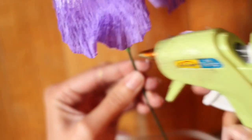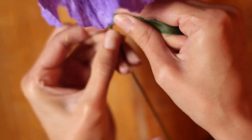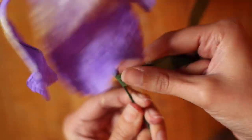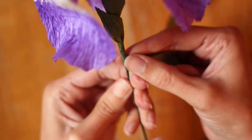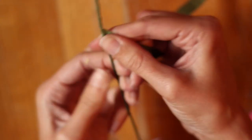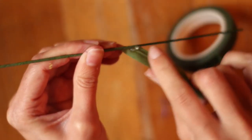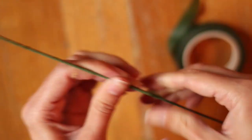Finally I'm taking some green floral tape. I'm going to attach it at the top with some hot glue so it covers the end of the crepe paper. This works best if you stretch it as you put it around the stem, so try to do that. Then we'll just be wrapping the entire length of the stem, or until you get close to the bottom. Once you get to where you want to end it, just put a little hot glue and wrap it around so it's extra secure.